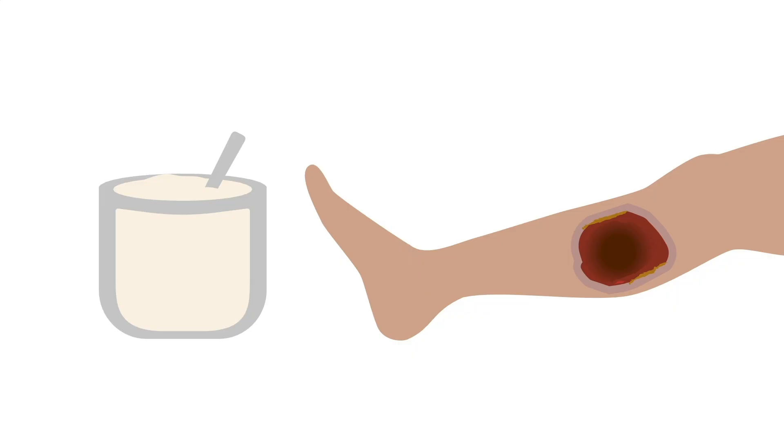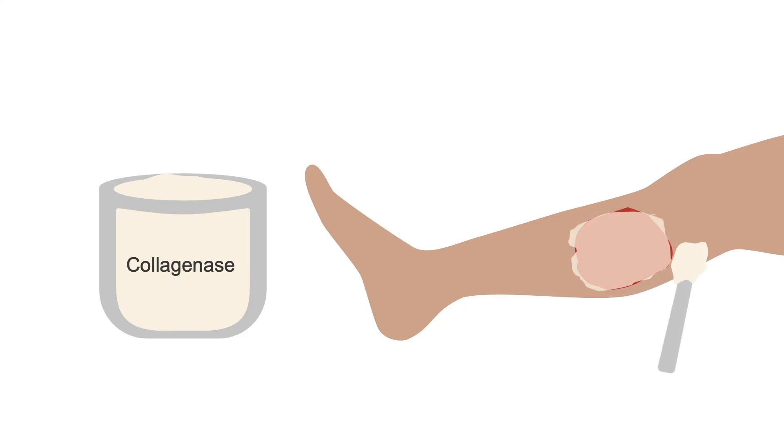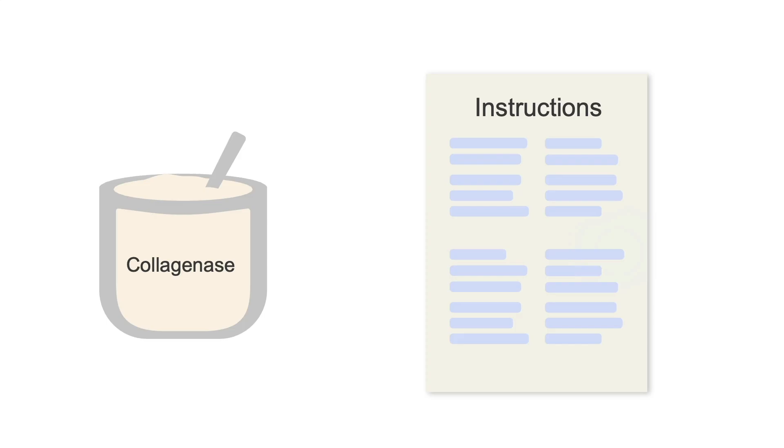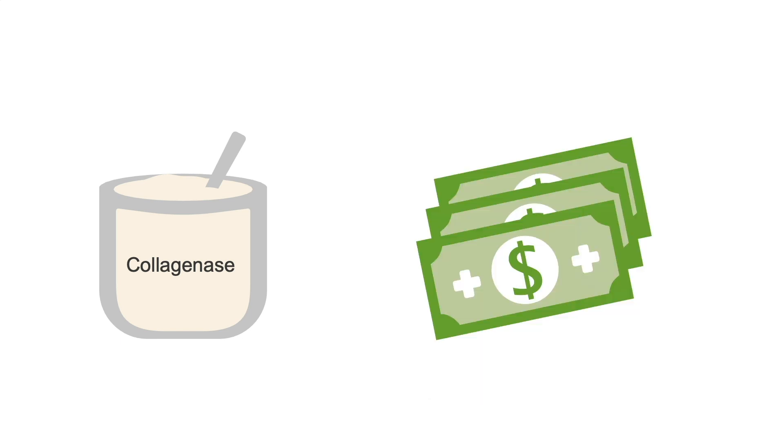Enzymatic debridement involves the application of a commercially formulated enzyme, such as collagenase, into the wound bed. It removes non-viable tissue and does not harm healthy tissue. To get the most benefit, know the half-life of the product so that reapplication can be timed appropriately. Also, follow the manufacturer's instructions as chemicals in some cleansers or dressings may inactivate the enzyme. This method may also be cost-prohibitive depending on the patient's insurance coverage, but it can be an important option for those patients who cannot tolerate sharp debridement.